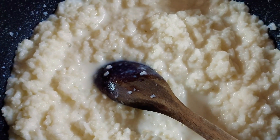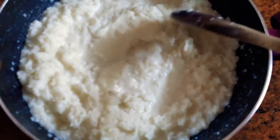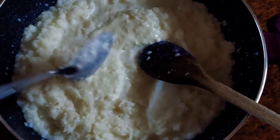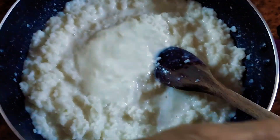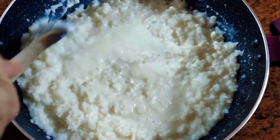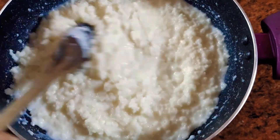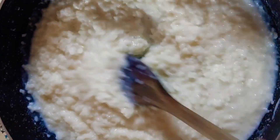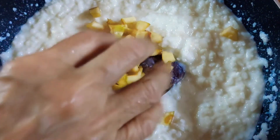Now let's move on to the curd rice. I took some steamed white rice, added some milk, and now I'm adding curd. Mix it up well, add salt if you like, maybe a little pepper powder, and mix everything well.